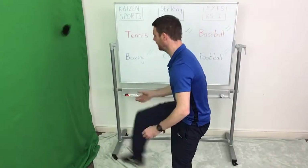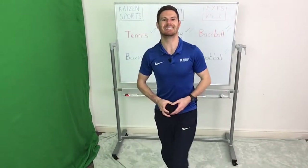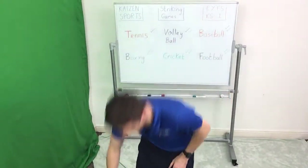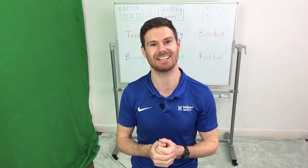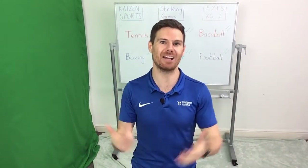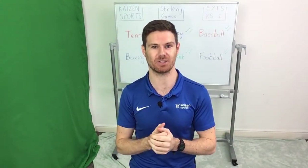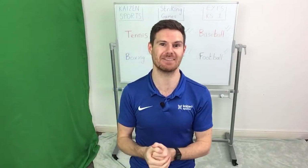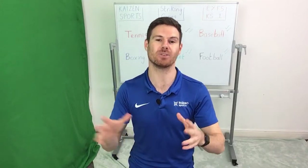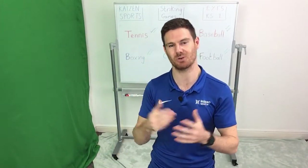Three, two, one — and time is up. Really well worked everybody, fantastic. We've looked at a range of different skills today, all tying into various different sports. So regardless of whether it's sports, physical activity, or just a range of fun games that you might want to play when you grow up, hopefully these will have helped join them all together. Fantastic stuff, thank you everybody.